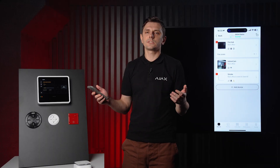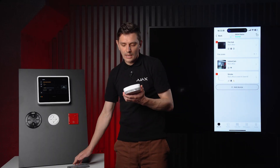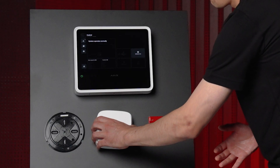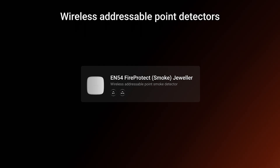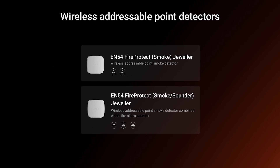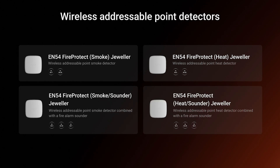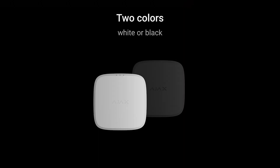Let's put the smoke detector back on the bracket. But first, let me show you how to easily access the battery section — there's a special cover here. The product line currently includes four types of fire detectors: EN54 Fire Protect Smoke Jeweler (a smoke detector), EN54 Fire Protect Smoke Sounder Jeweler (smoke detector with alarm sounder), EN54 Fire Protect Heat Jeweler (a heat detector), and EN54 Fire Protect Heat Sounder Jeweler (heat detector with alarm sounder). All models are available in white and black.